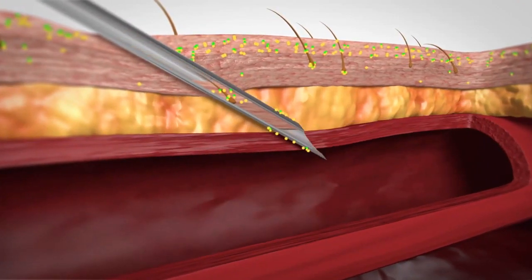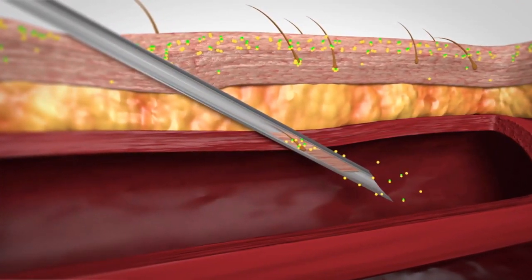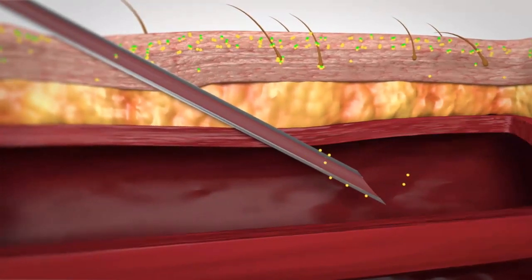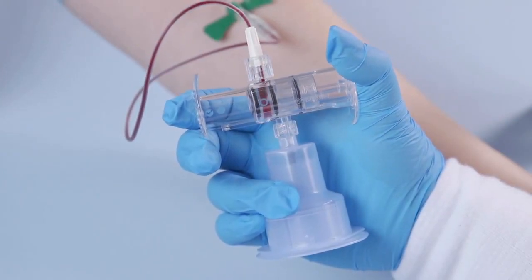When venipuncture is performed, skin plugs will always enter the needle lumen and culture specimen bottle and commonly will contain microorganisms known to contaminate blood cultures.